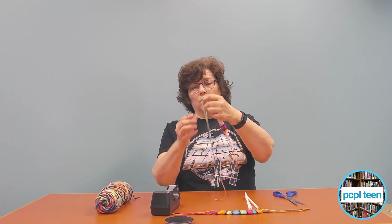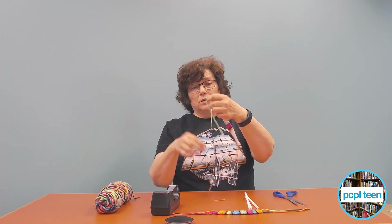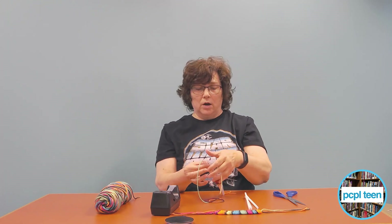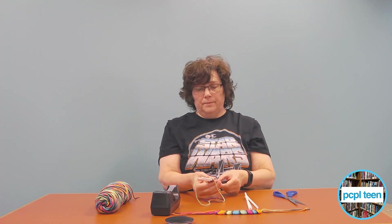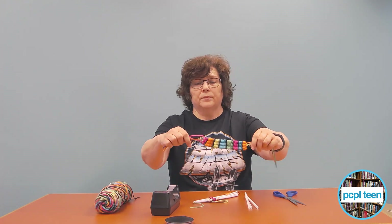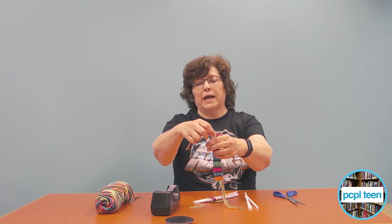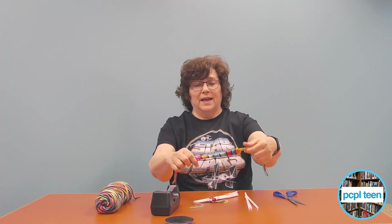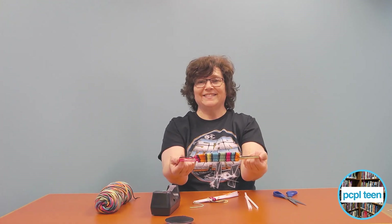The yarn coming out the end — you might want to make it a little longer so it comes out. Once you get all those in there together, start pushing it out toward the end so it comes off. Then you'll have these strings out, and you're going to tie off your ends. You can put beads on or do whatever you want. That's just simple straw weaving — thank you!